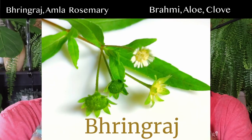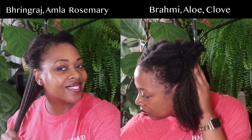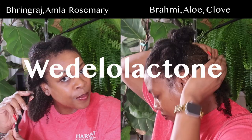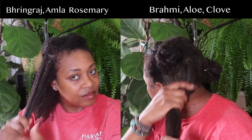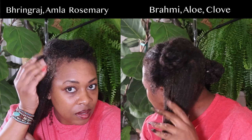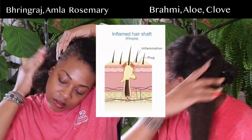Bhringraj is also known as false daisy or king of herbs. It's a powerful herb said to promote hair growth — it helps stimulate hair follicles and encourage the growth of new hair. Some studies indicate that the wedelolactone found in bhringraj gives it its growth-promoting properties and influences factors in the hair growth cycle to prolong the growing hair phase.